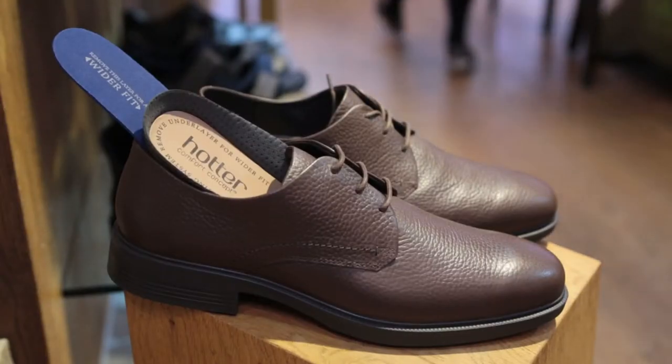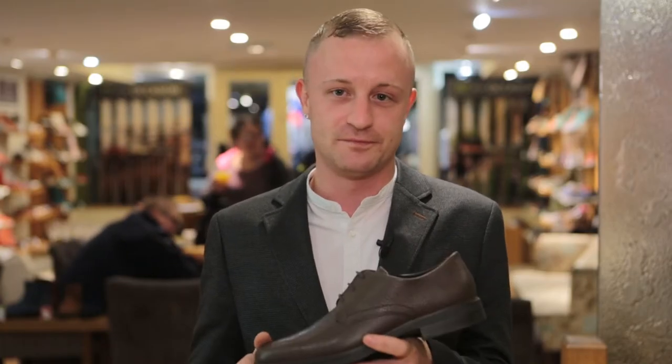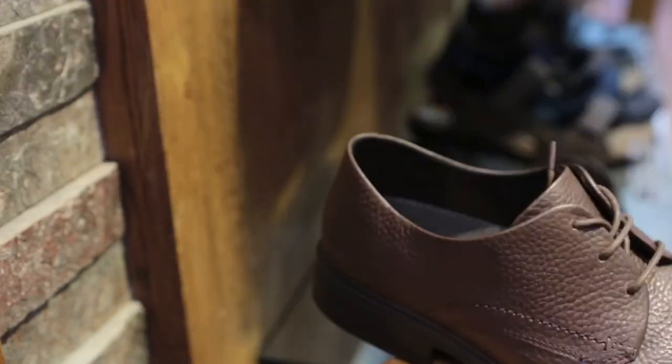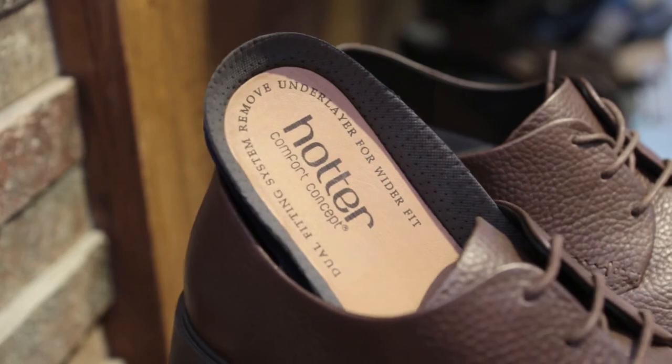It has a great soft upper, it comes in brown and black, and it is really lightweight. It also has a dual fitting, so you can take out one of the inserts — that makes it either a wider fit, or if you need it for the length as well.